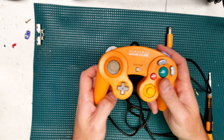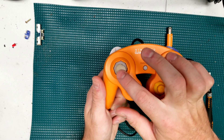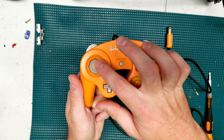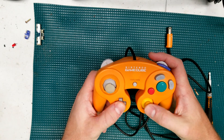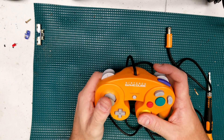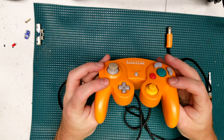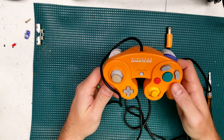Hey guys, welcome back. Today we're going to restore a GameCube controller — not just any GameCube controller, this one is really ratty. I got it for 15 bucks off eBay. We're going to figure out how to restore it, and you're going to want to stick around to the end because we're doing some really cool mods and restoration, plus I'm also going to give one away.